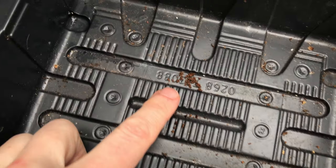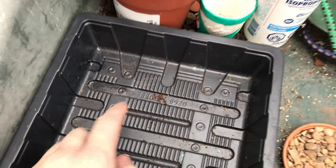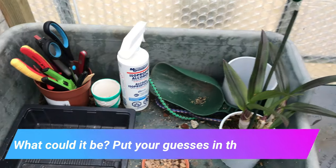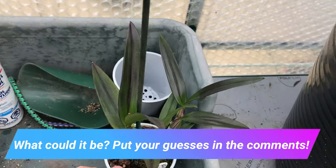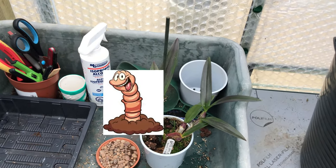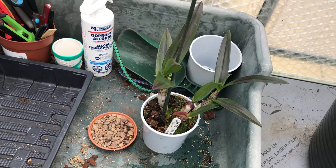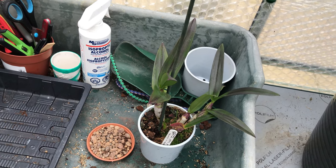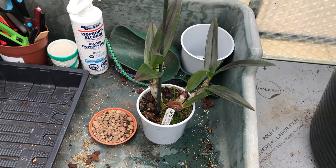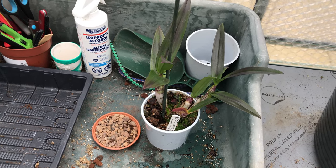And in the morning, sure enough, more droppings. So what's going on? Well I suspect there is a worm in here, but I'm going to have a look anyway. I'll set you up and we will unpot it, get down into the compost and see if we can find out what critter is causing these droppings.